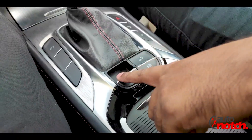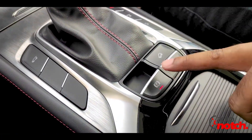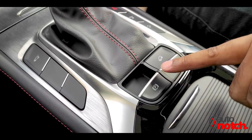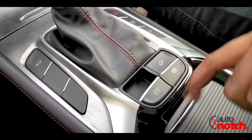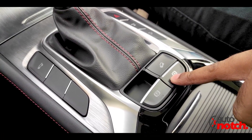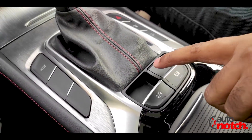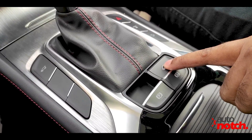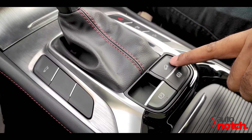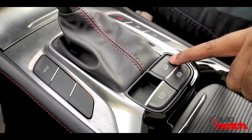There is an electronic parking brake. When you press it, the brake light comes on and the brake is engaged. There is also an automatic braking feature — for instance, while driving, you can engage automatic braking when needed. Additionally, there is a downhill assist function; if you need assistance going downhill and don't want to manually apply the brake repeatedly, you can switch it on and it will handle automatic braking for you.